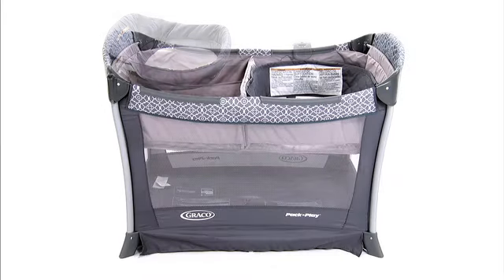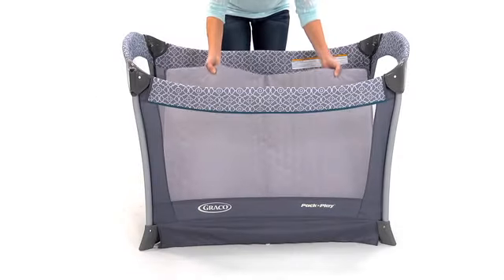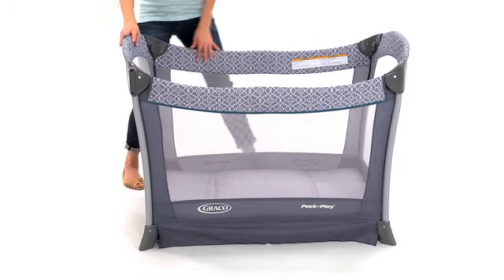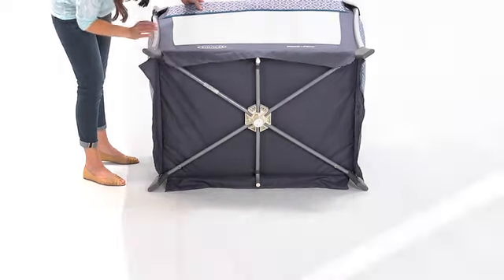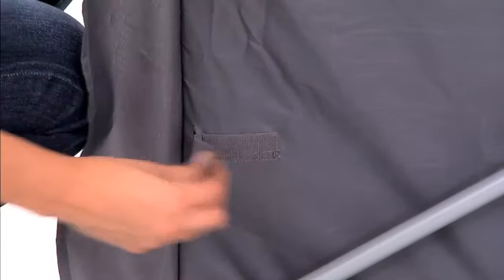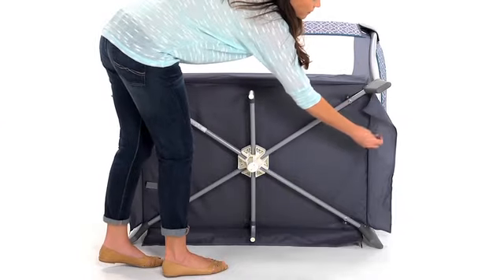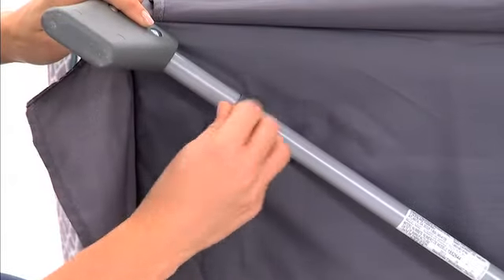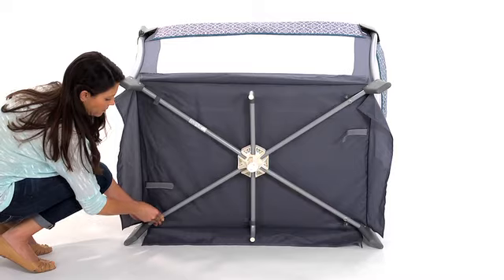For play yard mode, remove the changer and full bassinet, including the mattress pad and metal rods. Place the mattress pad at the bottom of the play yard with the soft side up. Put the two tabs from under the mattress pad through the buttonholes of the play yard and fasten them securely on the bottom of the play yard. Pull the strap through the bottom of the play yard, wrap it around the tube and refasten the snap. Repeat on the other corners of the play yard.